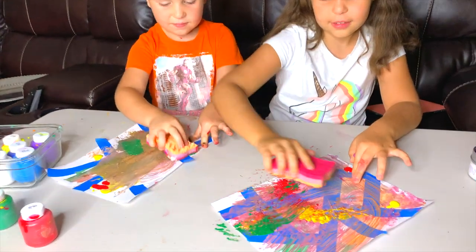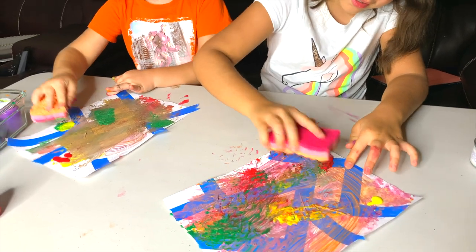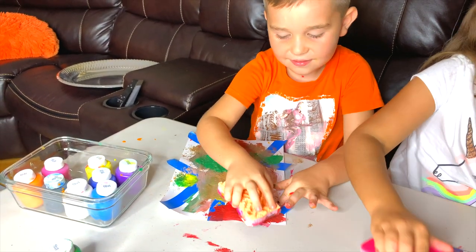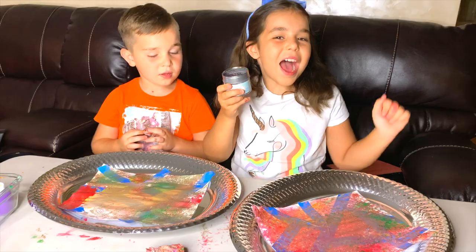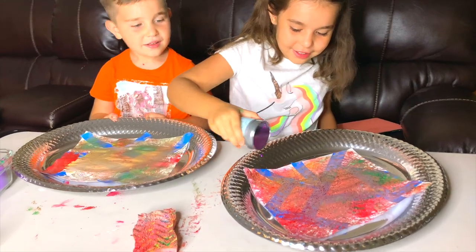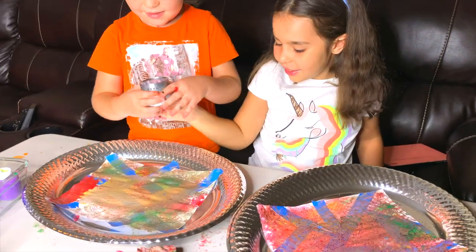It's fine. Let's put some red here. I don't like this color over here. It's fine, it will be pretty when it's done. Oh, we are adding some glitter! Yeah! I will do mine.